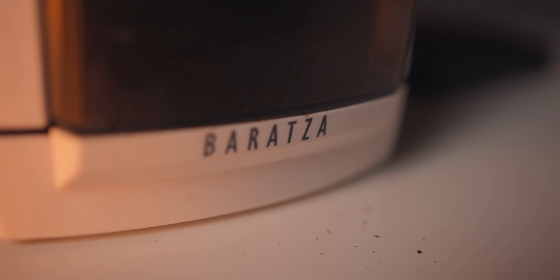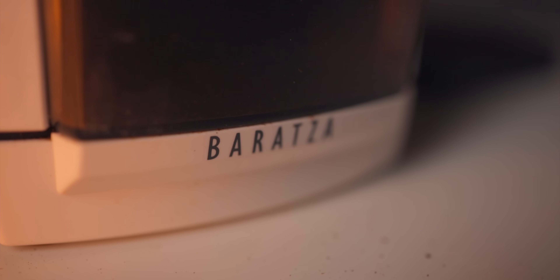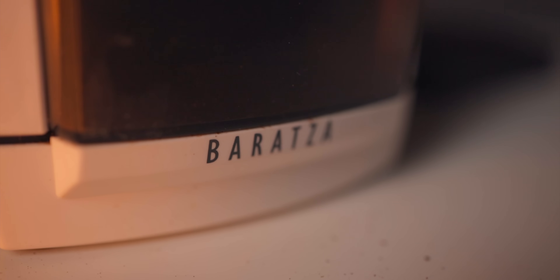The Encore comes in at $150 American, and you can sometimes find it on sale. I think that's a great value — that's about as little as you should be spending for a burr grinder to brew great coffee at home. The Baratza Encore has been around for over a decade. There are no bells and whistles: it's got an on/off switch, adjustable burrs, a hopper, a dosing bin, and that's about it. It's tried and true.